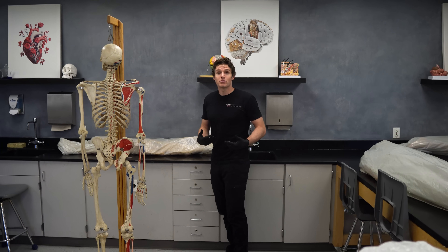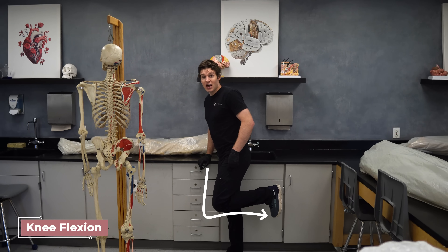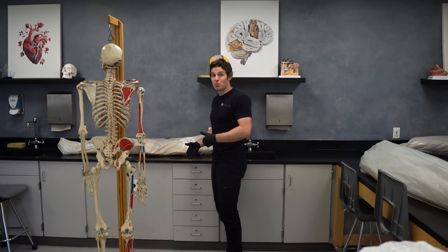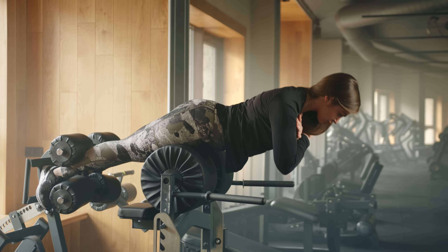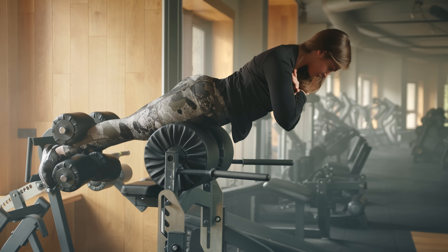At the knee, the hamstrings perform knee flexion. You can lock the foot in place with knee flexion and pull the body upward, but you have to get a little more creative with locking the feet in place. We'll give specific examples of how to perform that when we get into the most effective hamstring exercises.